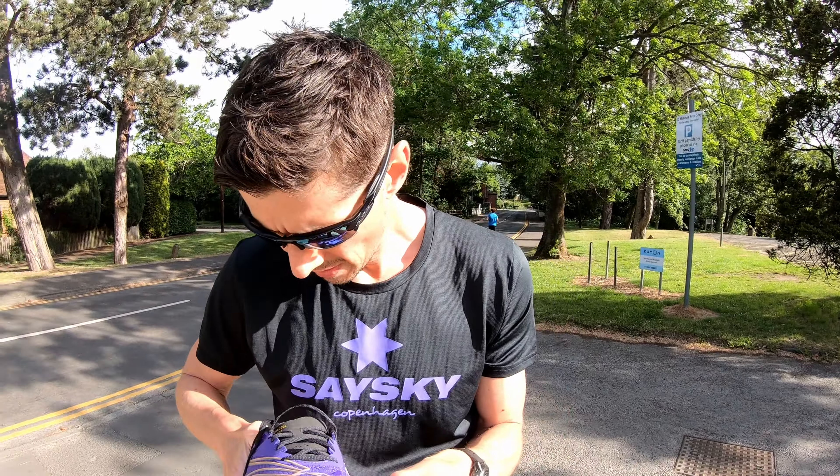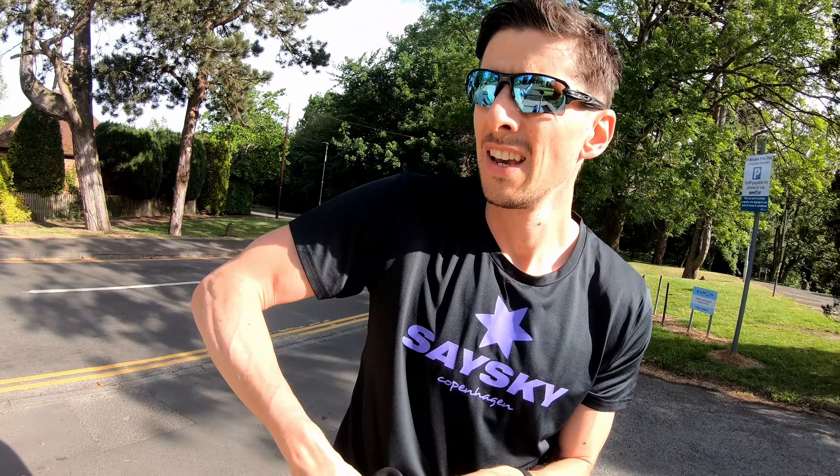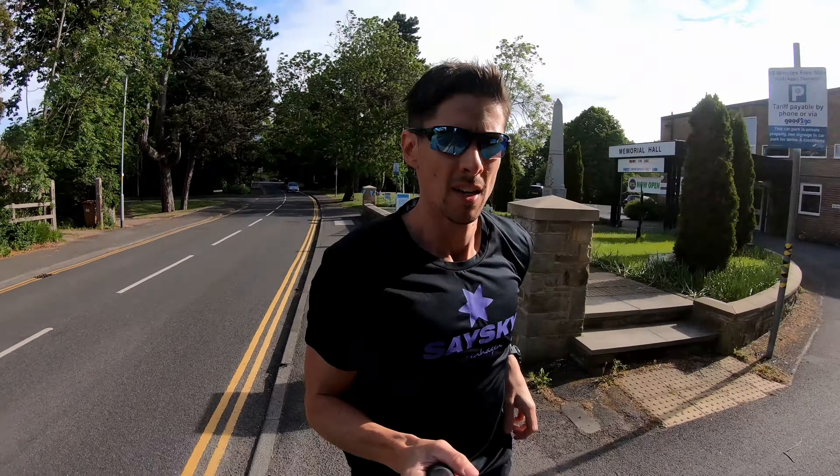The first thing you notice when you get the shoes out of the box is that they look absolutely awesome. I'm loving this bright purple colourway. You'll notice one shoe is purple and pink, and if I grab the left shoe, it's purple and a sort of orangey yellow colour — so they're not matching shoes. There's a yellow and a pink version left and right, which is a really cool little feature. The shoe also feels quite light and quite squishy.